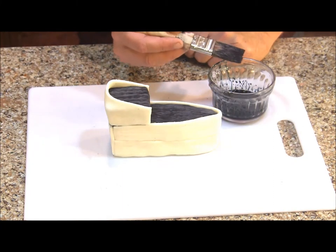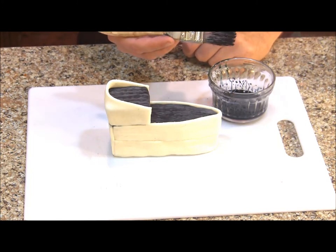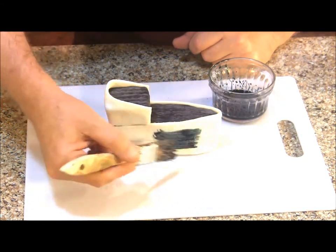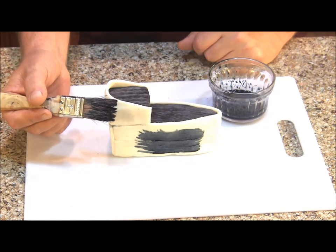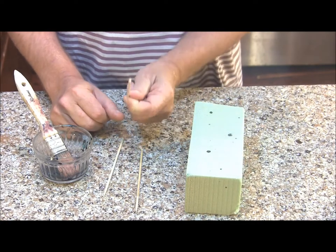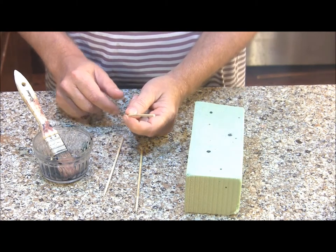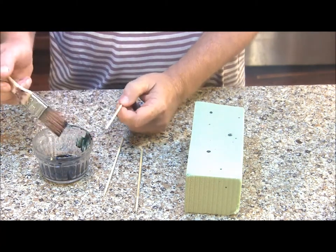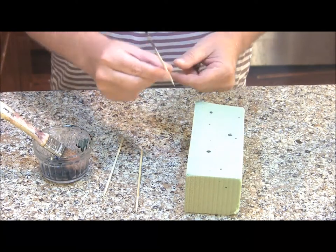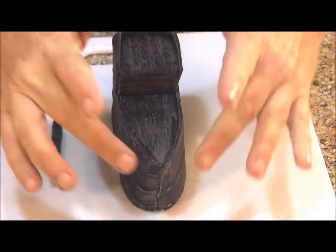I mixed a couple drops of black food color with some vodka, and now we're ready to paint. I'm going to use this chip brush — I used it before in our stump cake — to paint the bulk of our ship, and I'll use artist brushes to get into the spots I can't reach with the chip brush. The ship is painted. Now I need to paint three wooden skewers; these are going to serve as the masts for our sails. I'll use the same paint I just used on the ship. Once they're painted, we'll just stick them into some foam and let them dry upright.